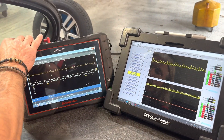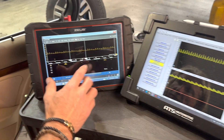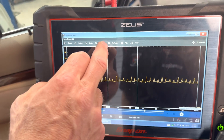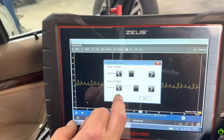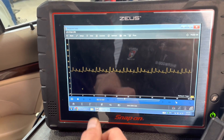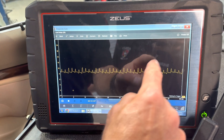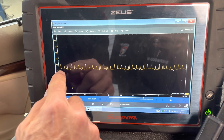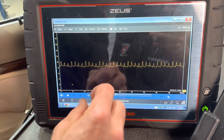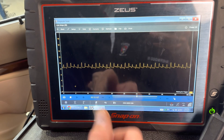So here's our Snap-on Zeus scope. This is not the guided function scope — this is just a normal scope. We've got this waveform which is quite ugly for a fuel pump. Normally we're going to see humps that look like McDonald's arches all the way across. We can see the update rate here — how it's kind of updating, not super fast, but perfectly acceptable for what we need on this car.